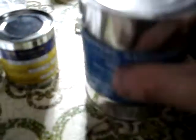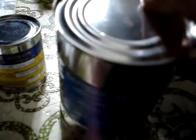Here's the battery. It comes in a sealed can. You can open it with a can opener — I haven't opened it yet. Manufactured April 22nd, 1986.